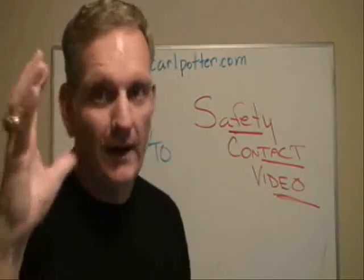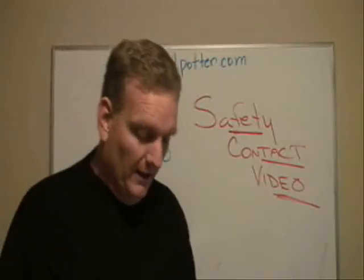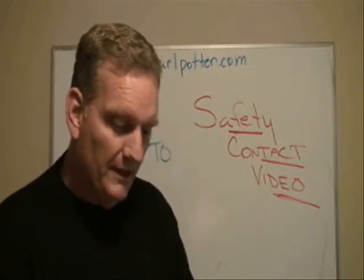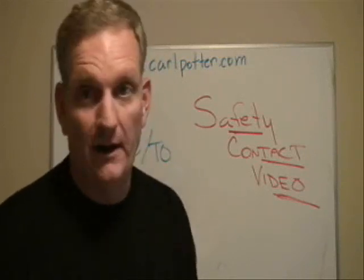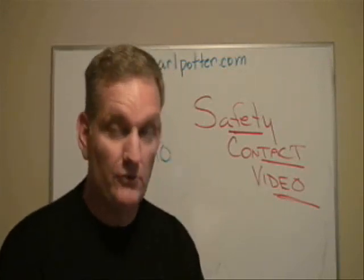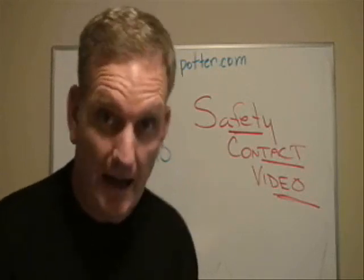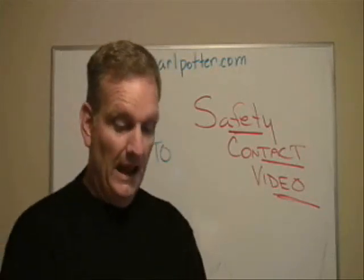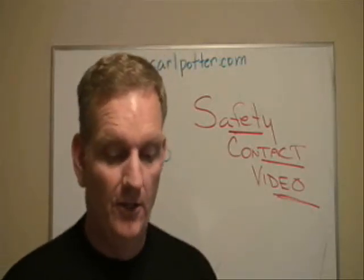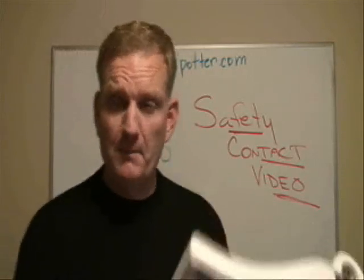So that's what it was designed for. The lockout tag out — it says here that tag out, just about tag out, it says: the placement of a tag out device on an energy isolating device in accordance with an established procedure to indicate that the energy isolating device and the equipment being controlled may not be operated until the tag out device is removed. Wow! Now, think about that for just a minute.